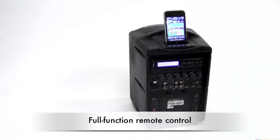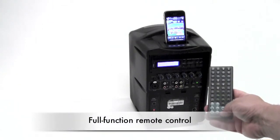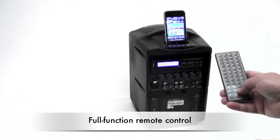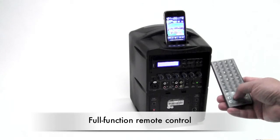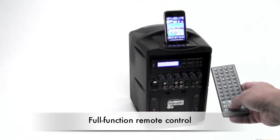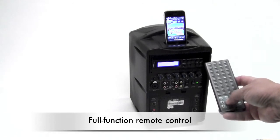There's also a full-function remote control. As I turn it on, you can see the volume indicator on the smartphone — the volume increases.